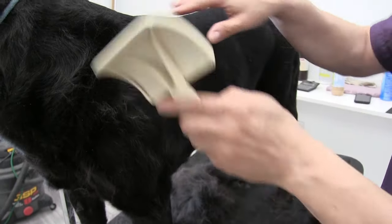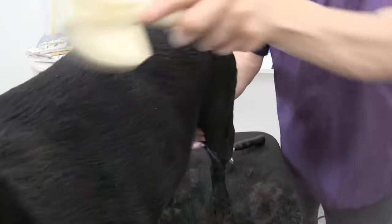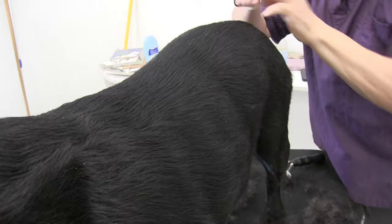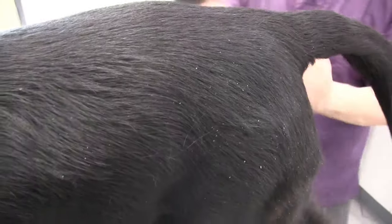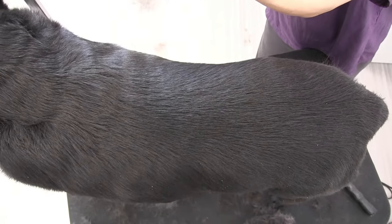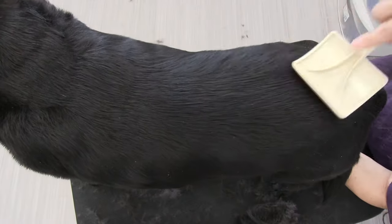Now we're going to our slicker brush. The slicker brush is going to get any remaining excess hair and it's also going to scratch and stimulate the skin — not to hurt the dog, but just to brush the skin and loosen up any dander that may have been underneath that undercoat. The concept is: do the rake first to get the initial undercoat out, and then the brush will be able to stimulate the skin more. Unlike if you use the brush first — the brush really wouldn't be able to reach the skin area.